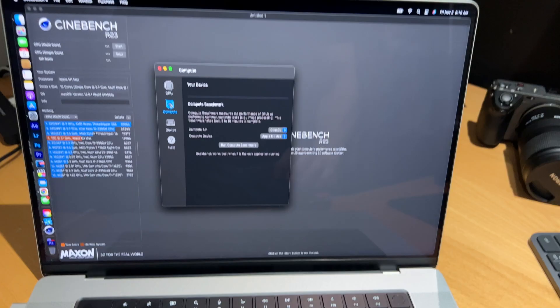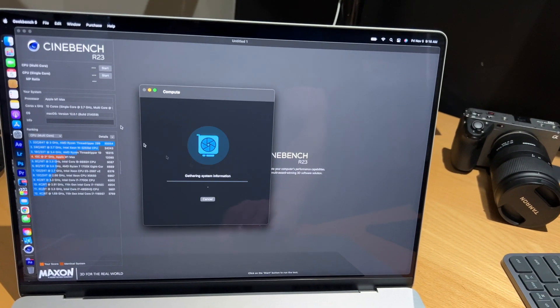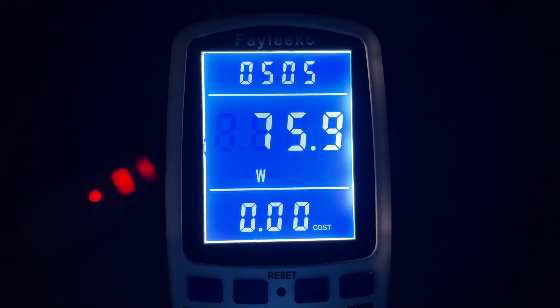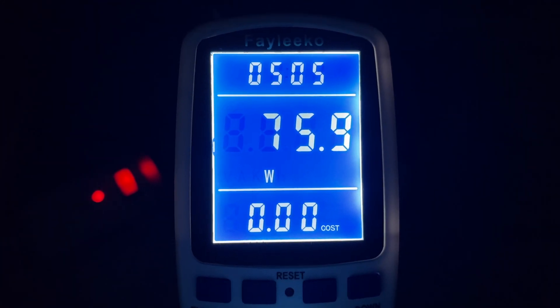More interestingly, in low power mode running the same Cinebench and Geekbench stress test, the wattage only spiked to about 70 watts — substantially lower than the ~100 watts seen in automatic and high power mode. So low power mode is definitely reducing how much power the CPU and GPU draw, going from a max of about 100 watts down to about 70 watts.